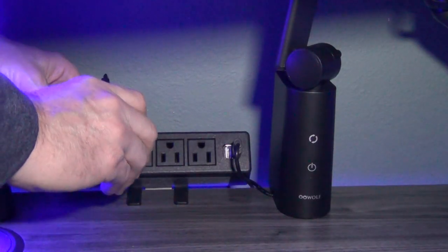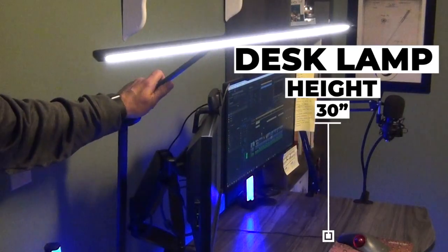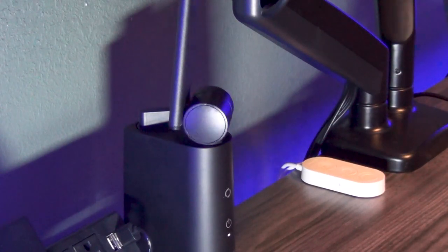Next, simply plug it into the wall and press the power button to turn it on. The lamp is taller than most desk lamps, coming in at 30 inches from the top of your desk. You can articulate the arm up and down, side to side, and the light swivels 360 degrees.